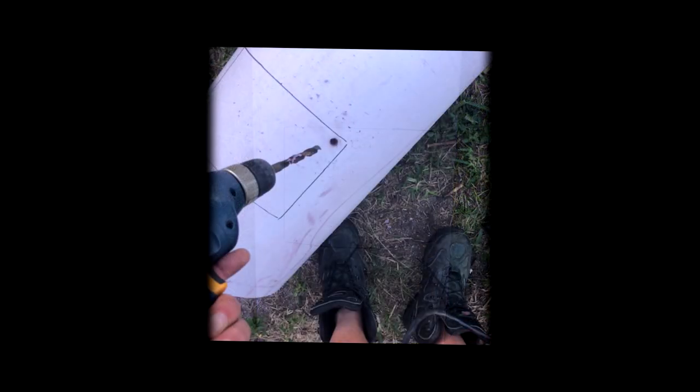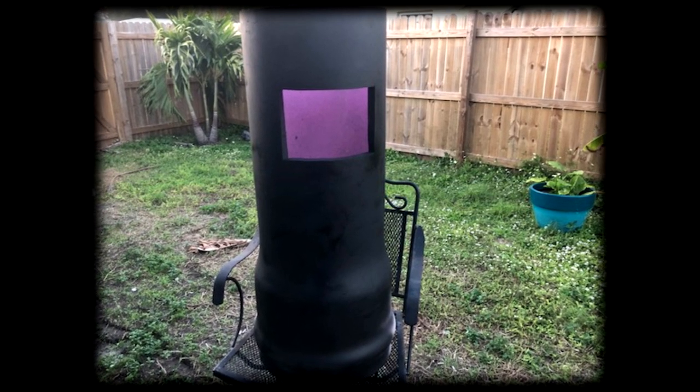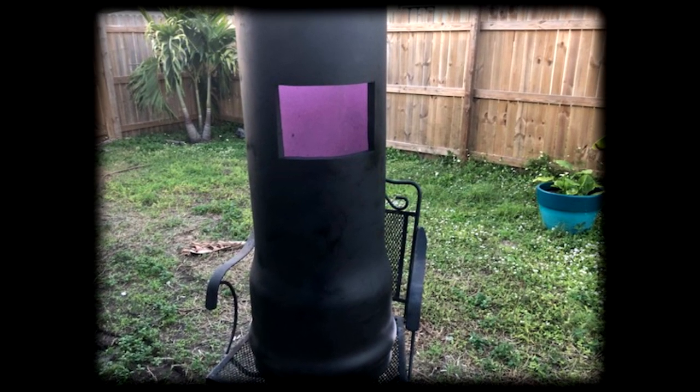Once I got the pipe at the desired length, I took a rectangular envelope and traced it onto the pipe — this is going to be the window to see inside. Then I took a pilot bit, drilled a hole, stuck my saw blade in, and cut out the entire square. After that I painted the whole thing with a first coat of flat black paint.